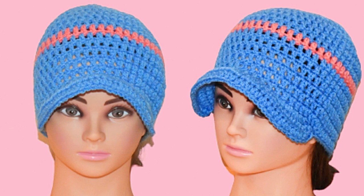Hi, I'm going to show you how to make this brim hat and the pattern is down below. I used an I hook. This hat can be made in many different sizes and if you follow the pattern, the top part of the hat is all done the same way. You just change the hook size for the size of the hat that you would like. I used medium worsted yarn.